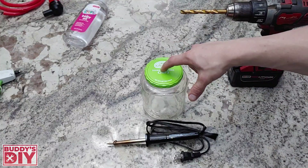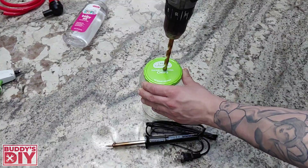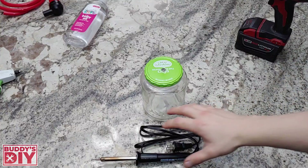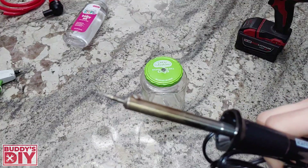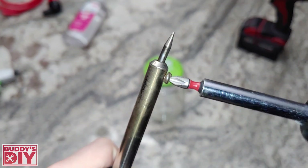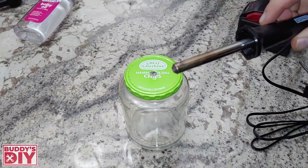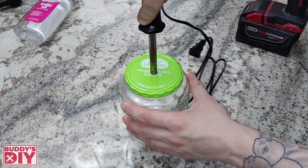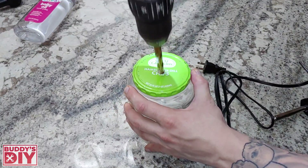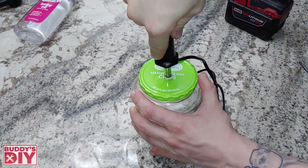The first step is to drill a hole right here in the middle of our jar cap so we can fit our soldering iron in there. Now with most soldering irons there's going to be a screw right here that holds in the little pin on the soldering iron. We're going to need to take a screwdriver and take this screw out — that's going to give us access to pull out the tip. With our screw out of the way we should be able to just slide this right in here. Looks like we just need to drill it out just a little bit more, and a perfect fit.